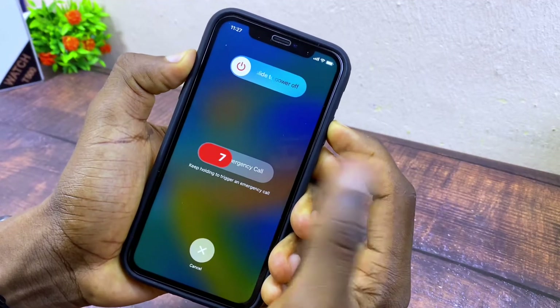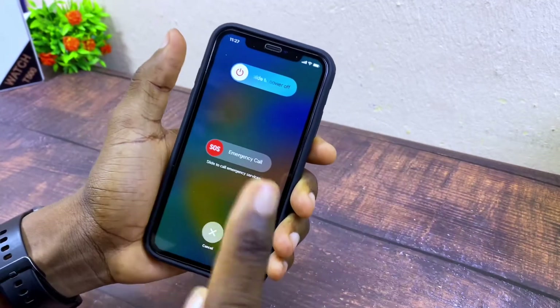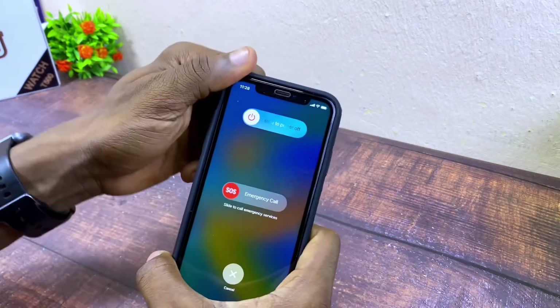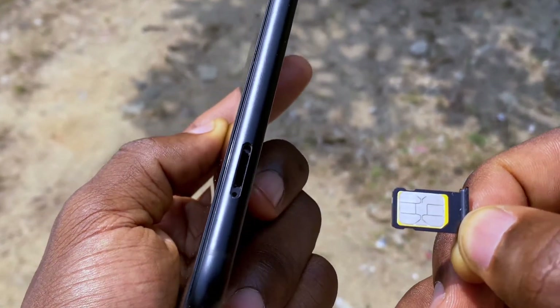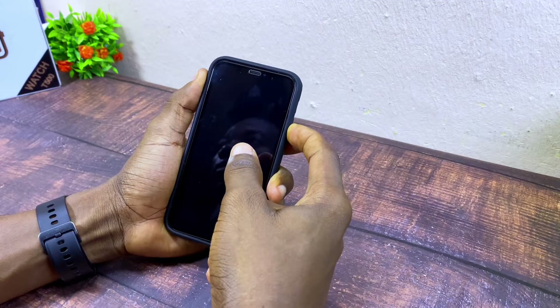As you can see, it's calling emergency. If that happens, you have to remove the SIM card from the phone and then do the reboot again.